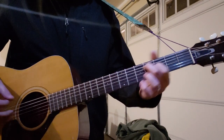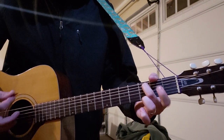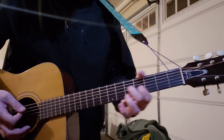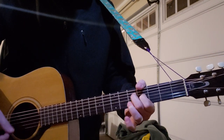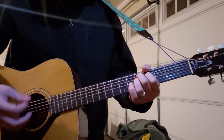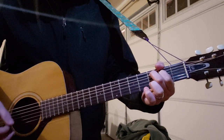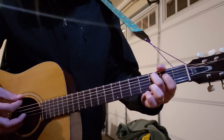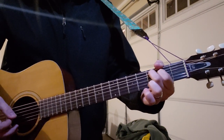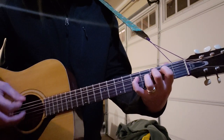So all together you have this, and then you slide from the fifth and fourth down to the three and two. Slide down to three, two, lift up your first finger, put it back down. Then pinky on the fifth fret for two strums.